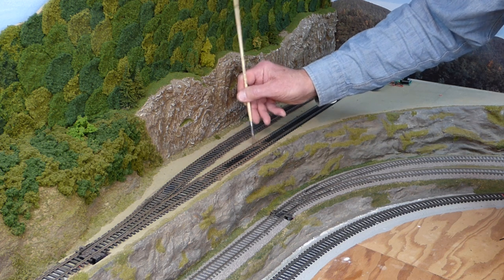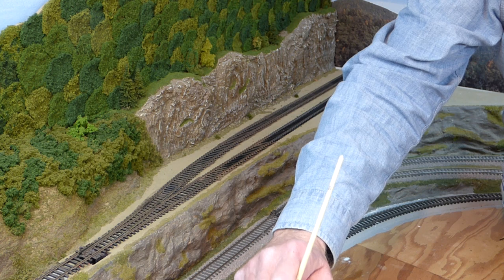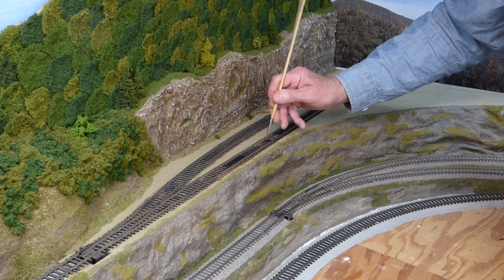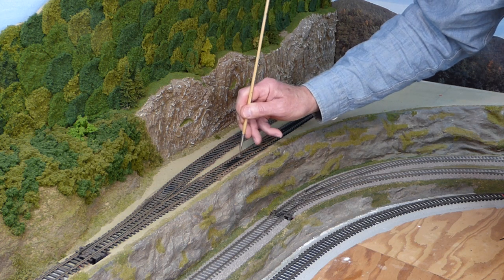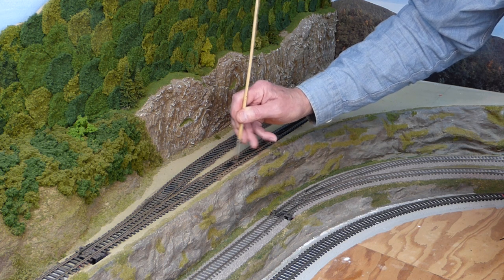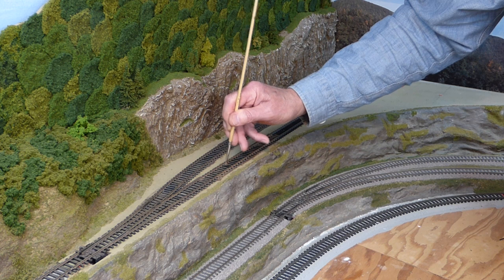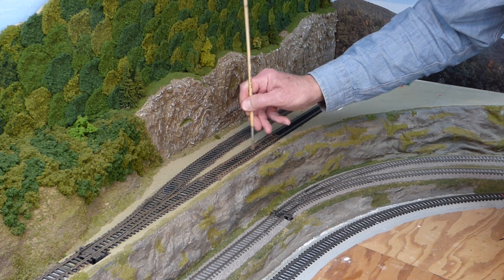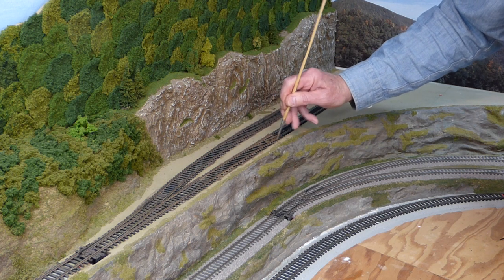Speaking of ballast, there are a lot of different approaches. The old debate is: do you ballast before you do your scenery up to the track, or do you do your scenery first and then ballast? I come down on the side of doing it the way it's done in the real world, which means the scenery's already there, and then the ballast goes on top, falling on top of the scenery. So the last thing I do is the ballasting.